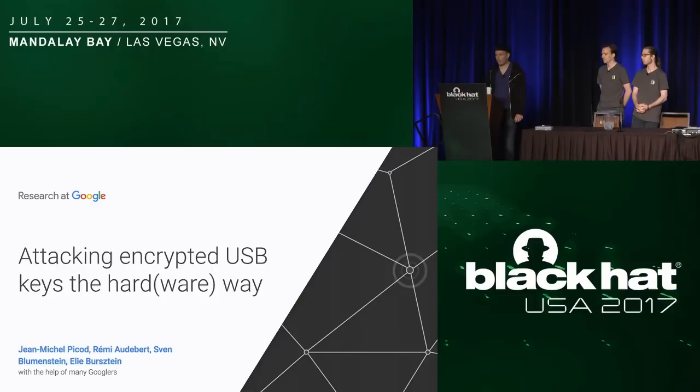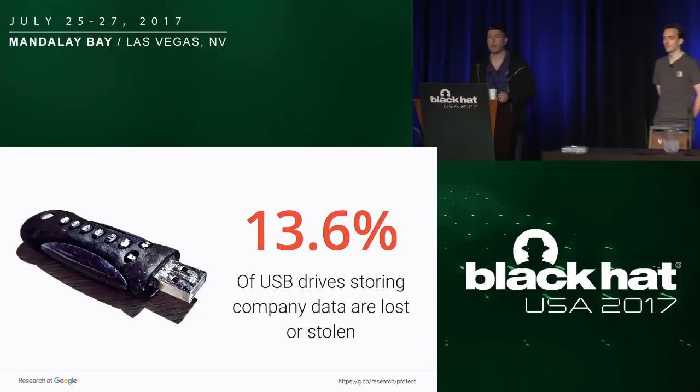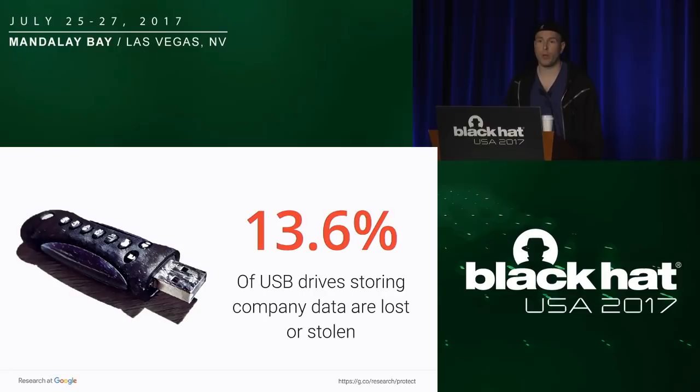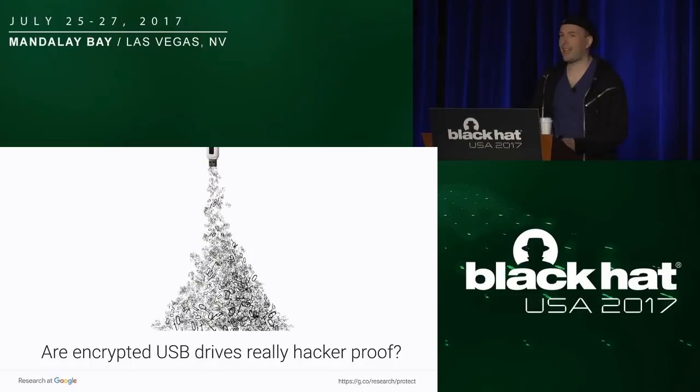Recently we ran a survey and asked people who have a USB key where they store corporate data, did you ever lose one of them, or was one of them stolen? 13% of the survey respondents said yes, I lost one of those. So that means that one way or another, someone will get their hands on your data through an encrypted USB key.